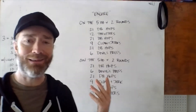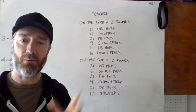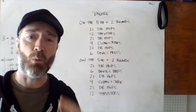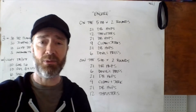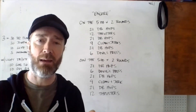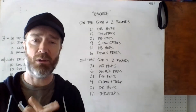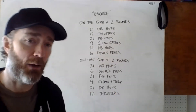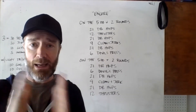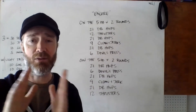Ideally as written, we're using two dumbbells for all these movements, but they can all be done with one dumbbell or one kettlebell. Check out the programming notes — there are a few different versions. You can use a slam ball, med ball, or odd object. All these movements can be done with whatever you have at hand.